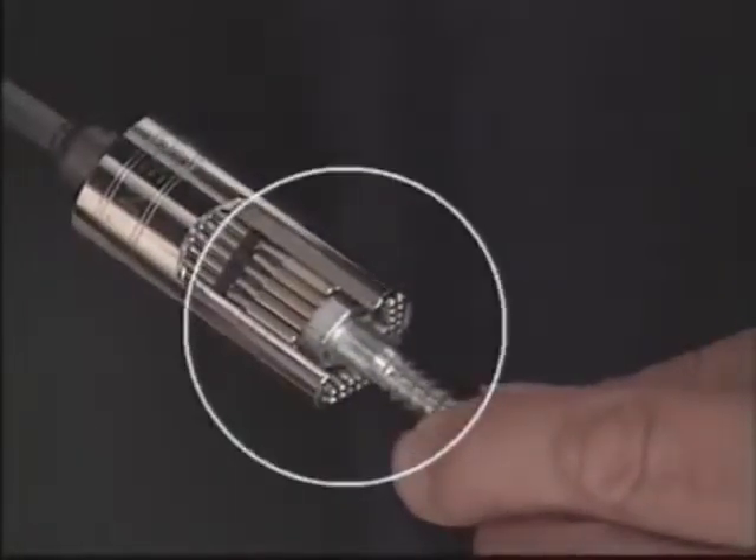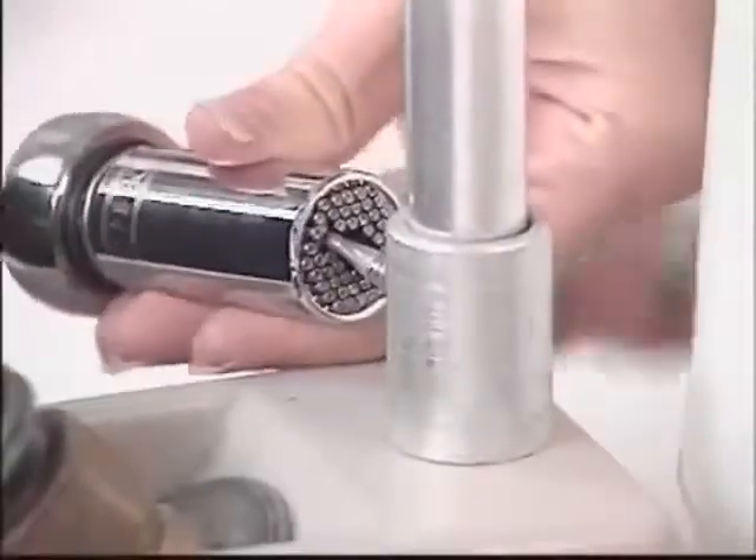The secret is these retractable steel rods that form to fit most any size or shape, then lock in place — just turn and tighten.